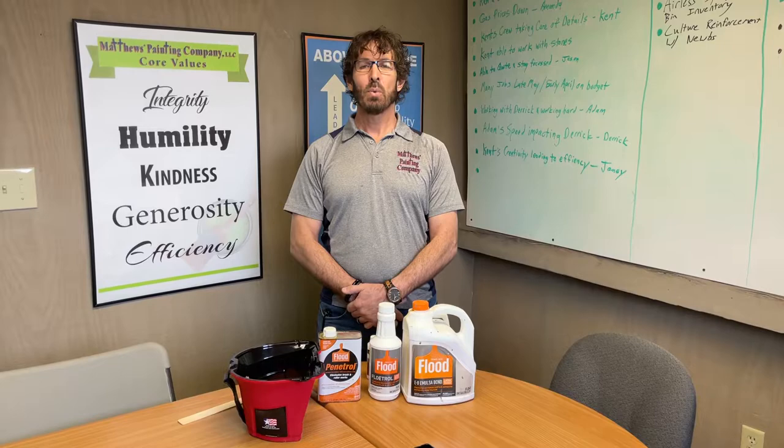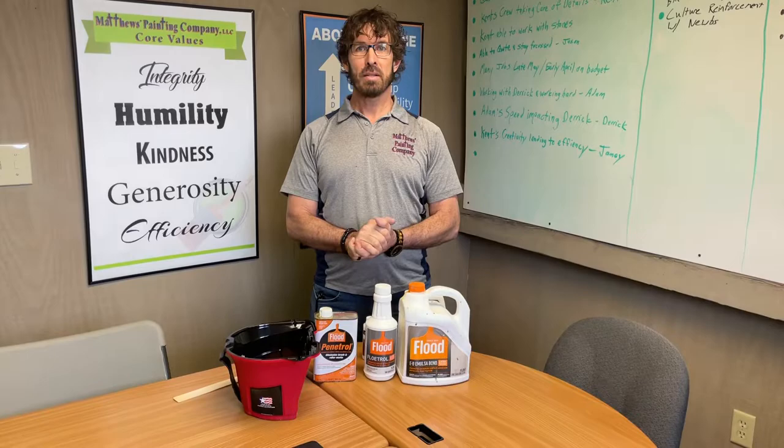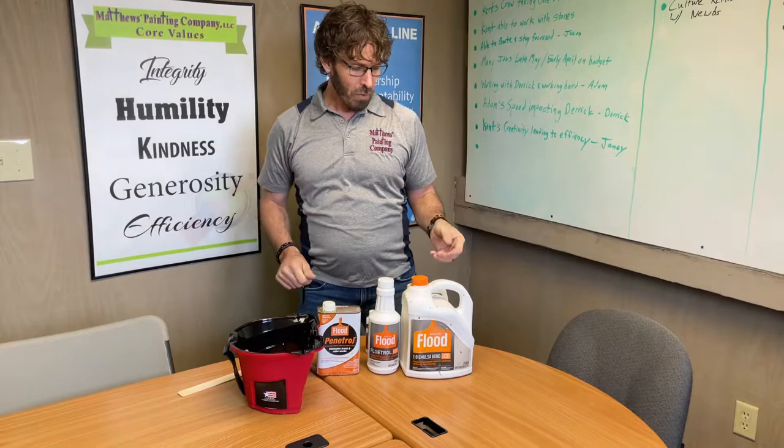Hi, I'm Jason Matthews, owner of Matthews Painting Company near Warsaw, Indiana. We continue our tutorial videos that we show each of our new employees who we train to become professional painters. Today we're going to discuss some additives that we actually use in paint, and I'll explain why we do that. This will be a pretty quick video.